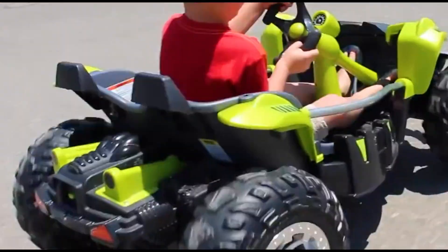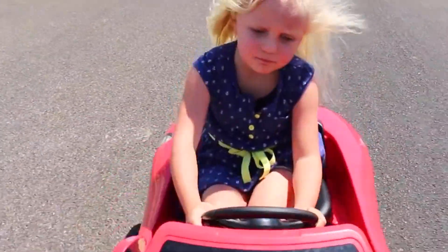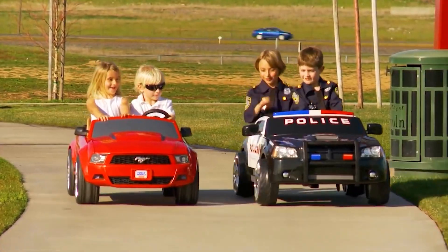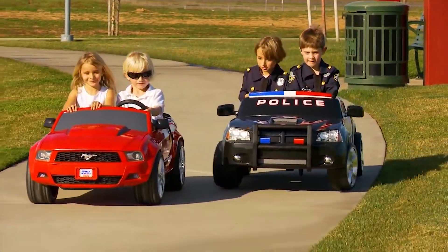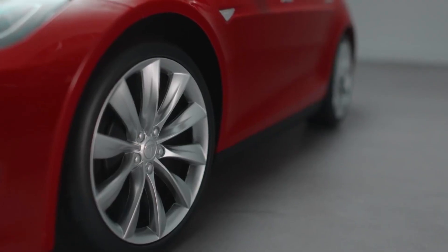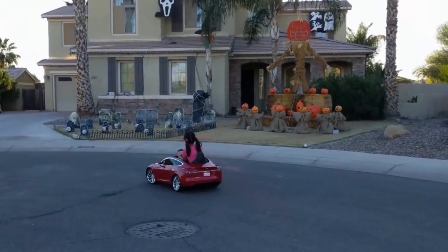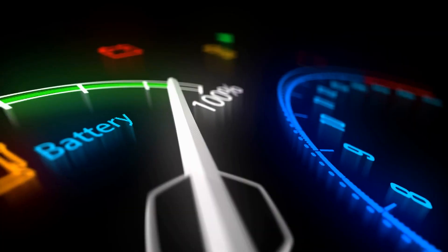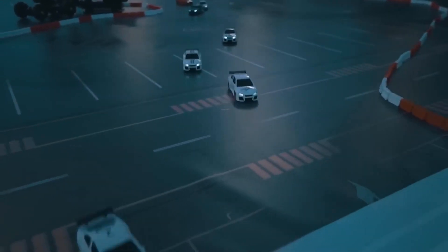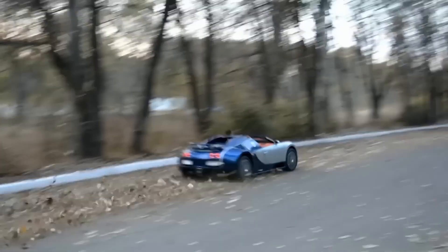Let's start with riding speed. Most Power Wheels come with preset speed limits, and some models even have parental remote control. These speeds typically range from 4 to 6 miles per hour, or even less, depending on the model. Higher speeds mean the motors gobble up battery charge faster — it's basic physics. More speed equals more power demand, so this is certainly a factor to consider.